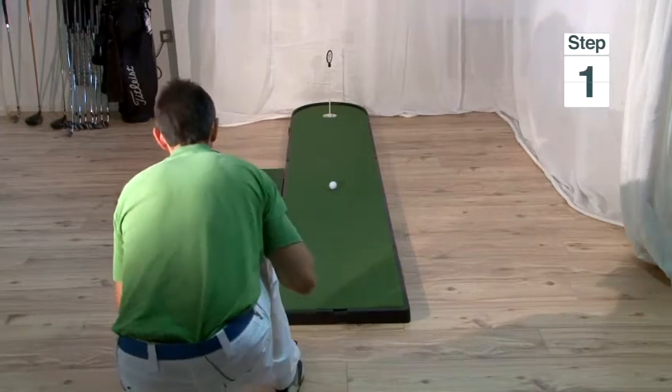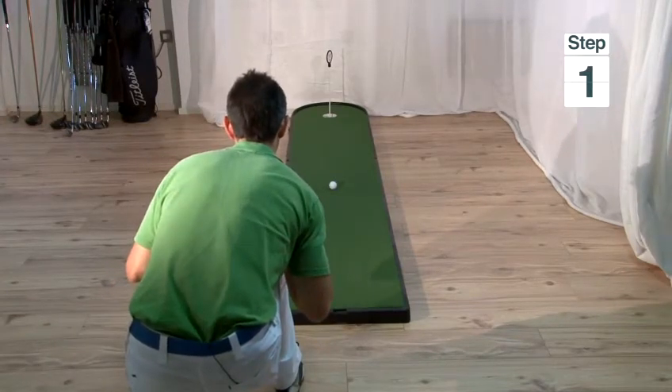Step one is to come behind the ball and check to see if the slope of the green is left or right, or slightly up or down, and make a judgement on this.